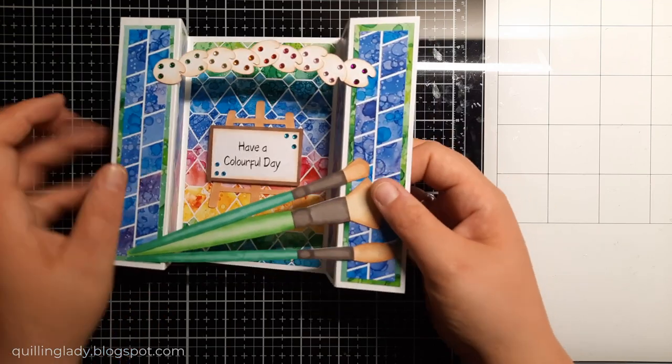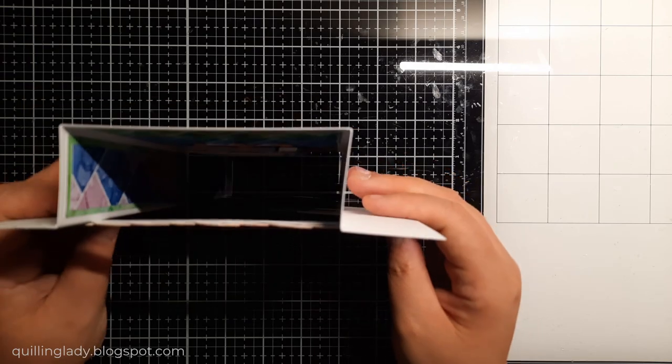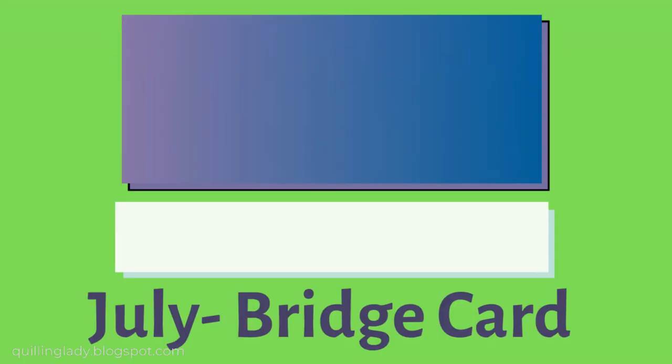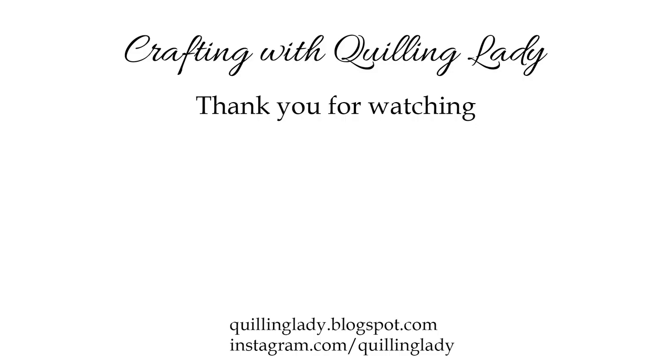If you haven't tried a bridge card, maybe this month is for you. Don't forget to share your make using that hashtag FFC Challenge 2023 — July is the bridge card. Thank you so much for watching and spending that time with me. Don't forget to like this video, give it a thumbs up and subscribe to my channel if you haven't already. Here you can see amazing projects created by Monika and Christine. Have a wonderful day and see you in my next video tomorrow. Bye!